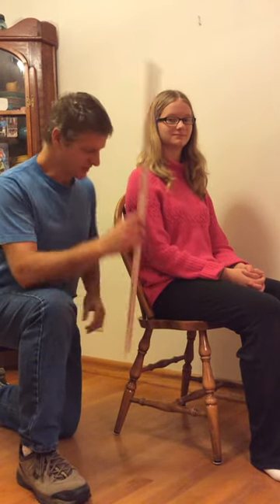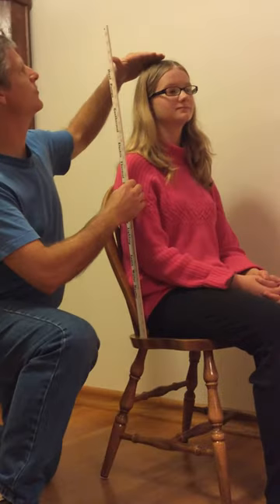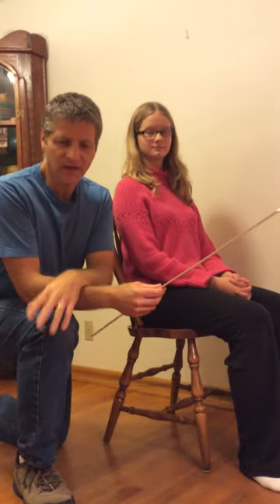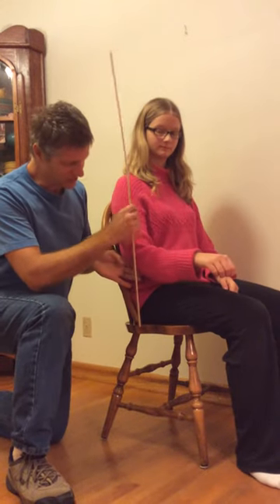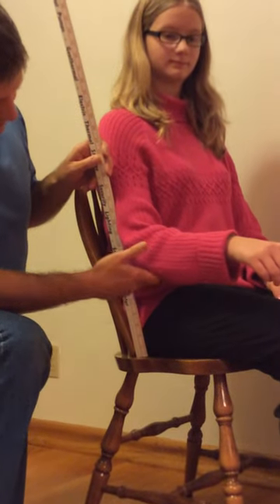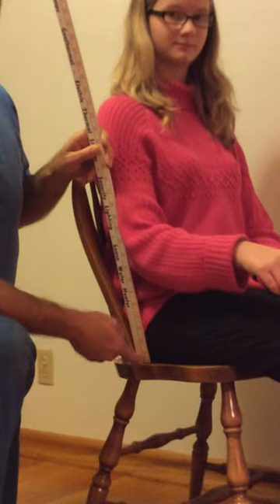The first measurement I take is from the seat to the top of the head. This measurement allows me to develop the right size back so that the chair will fit the person. The next one is from the elbow to the seated position, and this is important because it allows me to attach the armrest of the rocking chair, so it's right there at the elbow bone, right down to the bottom of the seat.